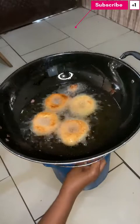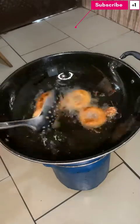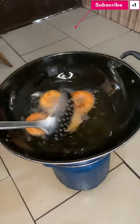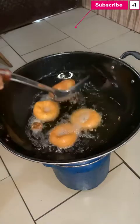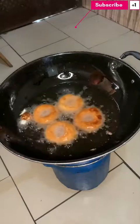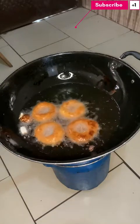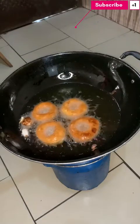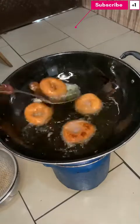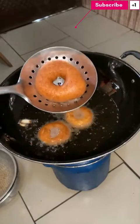I think my flame is too much, so I'll reduce my flame a little bit so I can properly cook. This is the color we are looking at — this is fried to perfection.